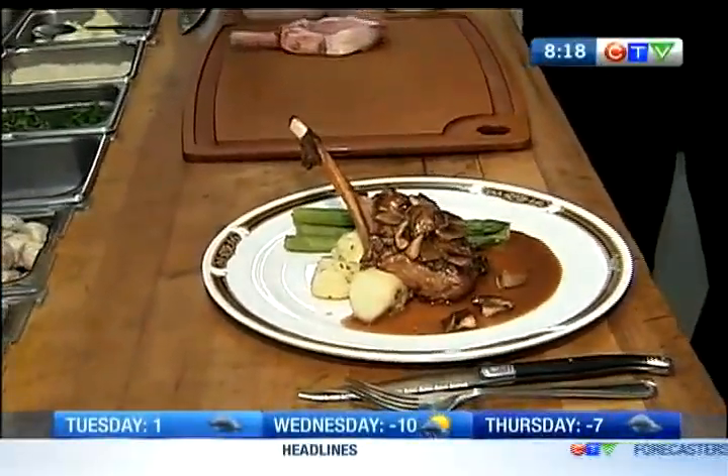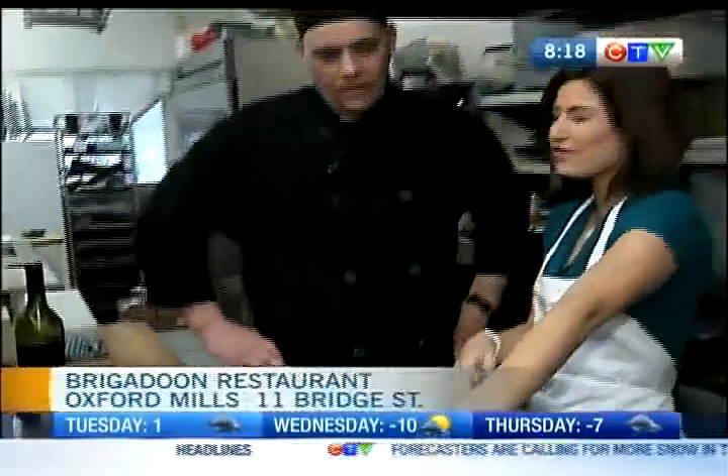Look at that delicious piece of wild boar. What part of the animal is this? That's the rack — that's from the ribs.